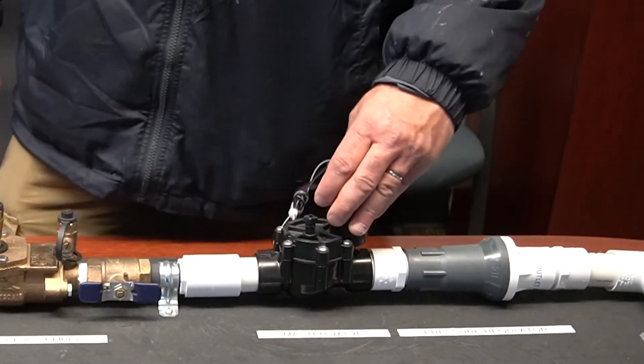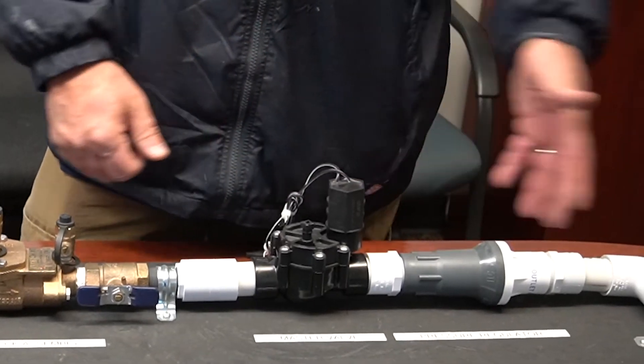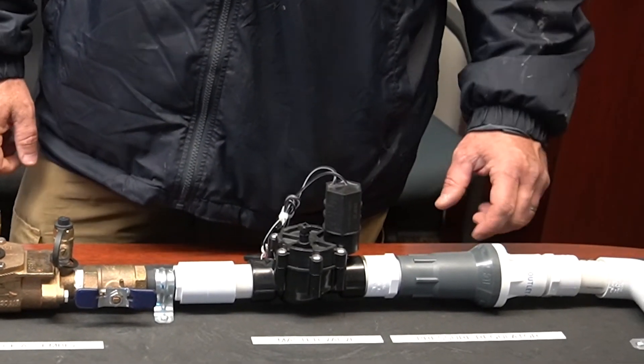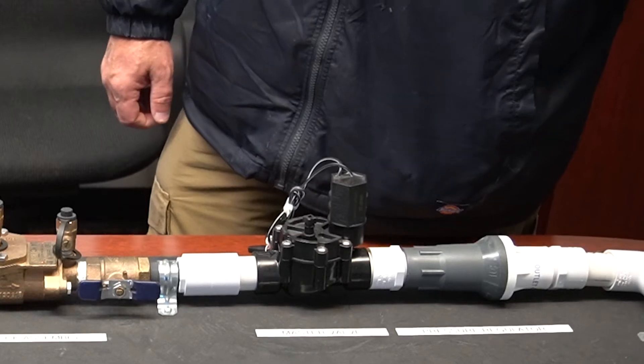Your master valve is a valve that comes on anytime you are asking for a zone to water — it opens up and allows water to get to the lateral lines downstream. Then you have your pressure regulator, which regulates pressure and makes sure that your irrigation heads run at a good pressure.